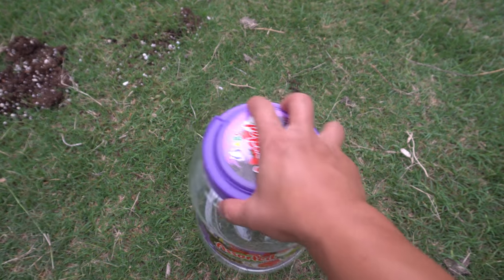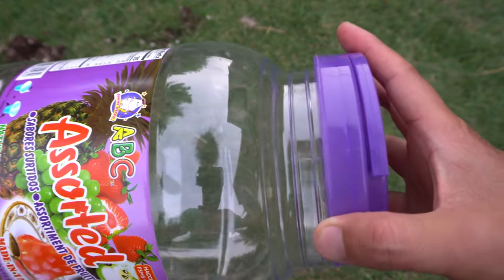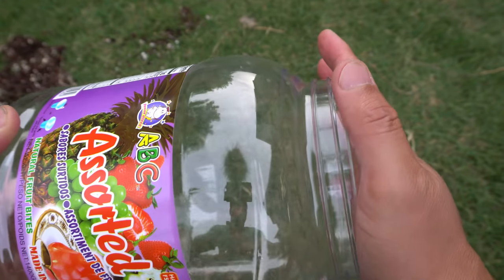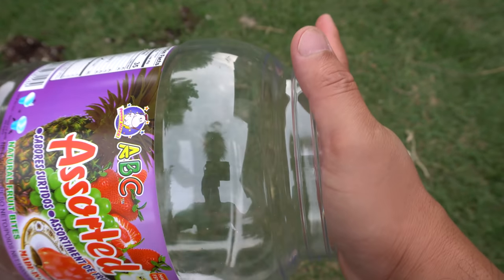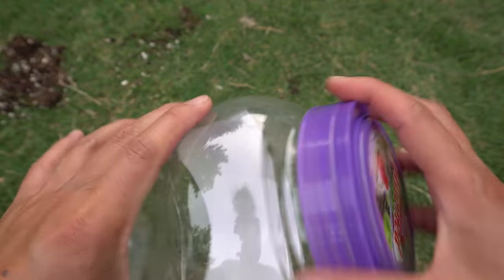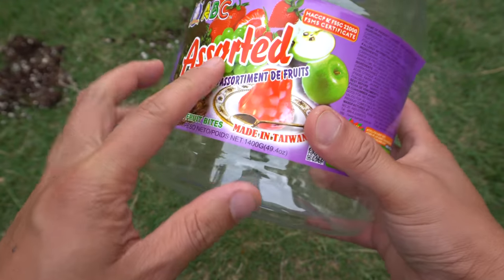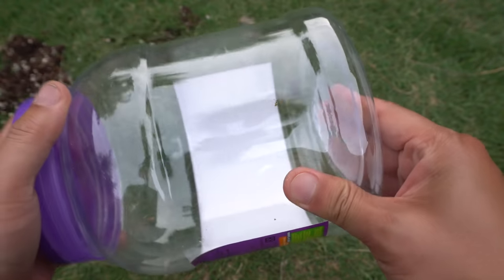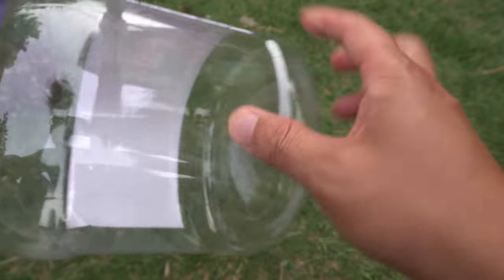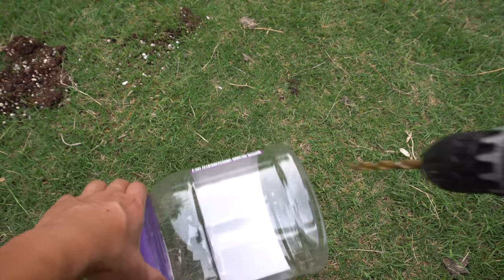You're going to need a container with a lid. Anything that has a screw-on and screw-off works best in my opinion because it lets you secure it easily and take it off and put it back without too much effort. I'm using this jelly container I got from the Asian supermarket — it contained jelly candies and we used it all up, so we're going to repurpose this container.